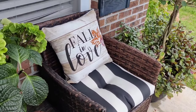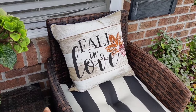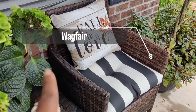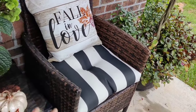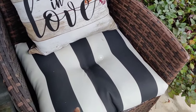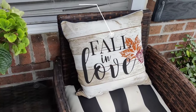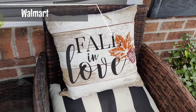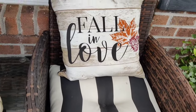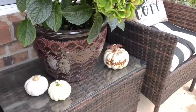As for my patio furniture, I purchased this from Wayfair — it was a Way Day deal — same furniture as I've always had. I did purchase this cushion from Walmart earlier this spring, and then these back cushions are also from Walmart; they just say 'fall in love' and I think they're perfect for this season.